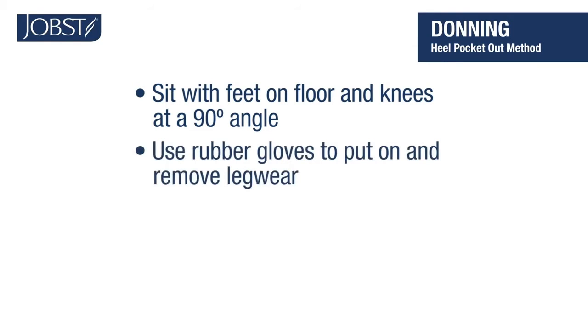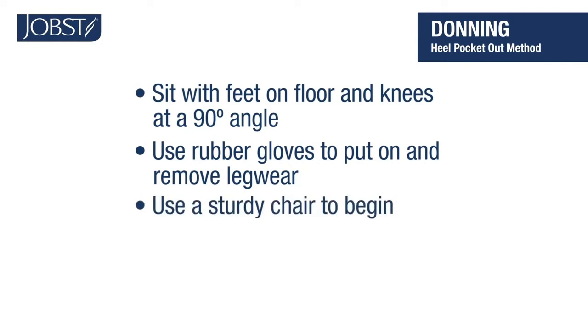If you prefer, you can use rubber gloves when you put on and remove your compression stockings. They can help protect the hosiery from nails or dry skin. Find a sturdy chair and let's get started.